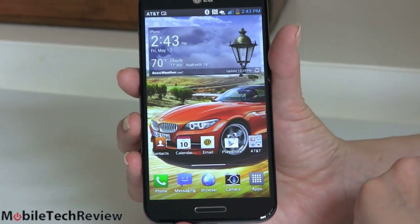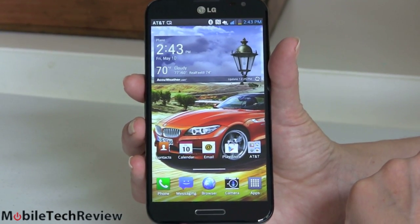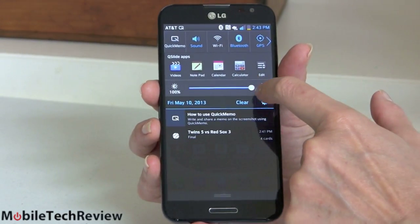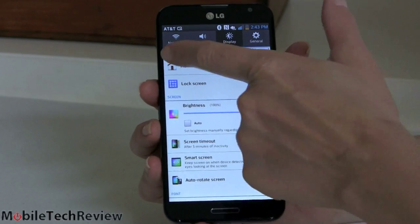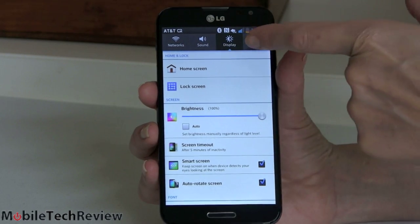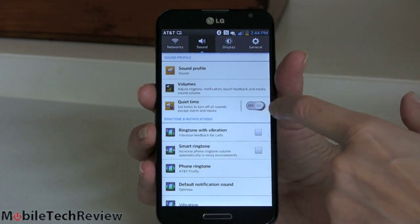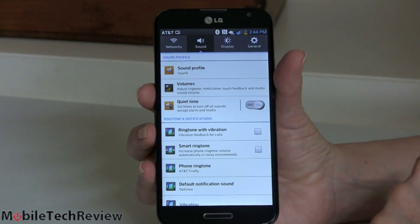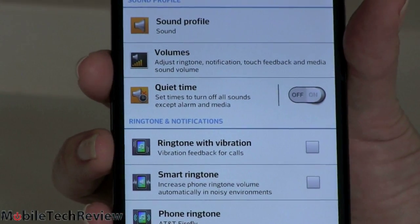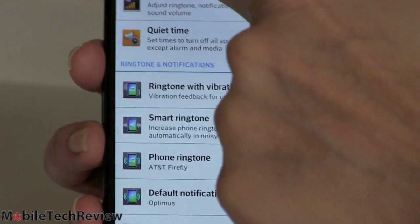The phone runs Android 4.1.2 Jelly Bean — that's not quite the latest greatest which is 4.2.2, but we're not going to complain too much; it's a stable release. Just like Samsung, instead of a single monolithic scrolling settings list, we've got four tabs: one for network, one for sound, one for display. And you can see these little cute toggle switches, 3D artsy little things — they're having fun customizing the UI and making things look pretty. We have Quiet Time so you can set the phone to be quiet at night, notification settings, all that standard stuff.